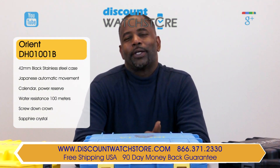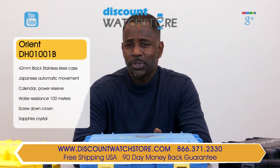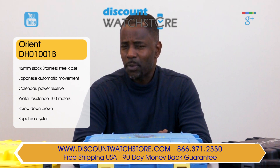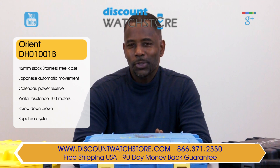So, what are you waiting for? Get the Orient DH01001B watch from Discount Watch Store. If you have any questions, help is just a quick phone call or email away. Thank you for watching this video from Discount Watch Store.